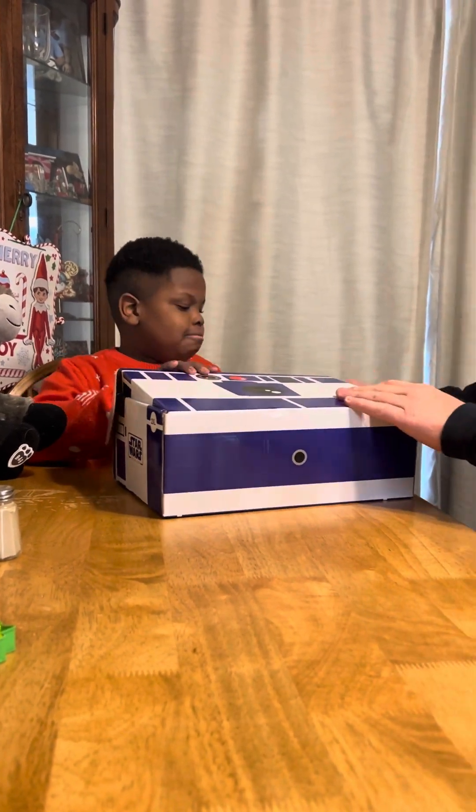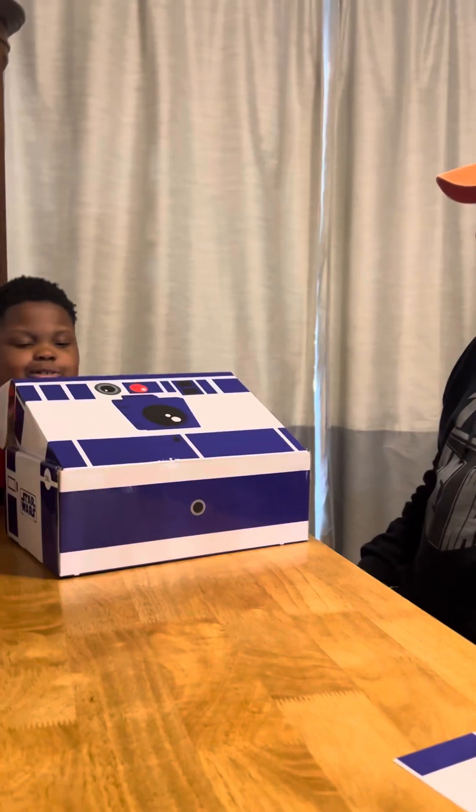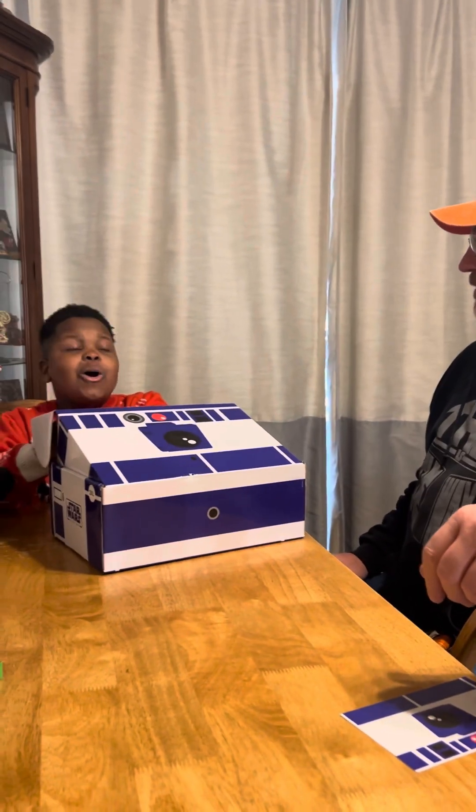Cheat, cheat! No looking. No cheating, guys, okay? Well, you're looking. Don't look.